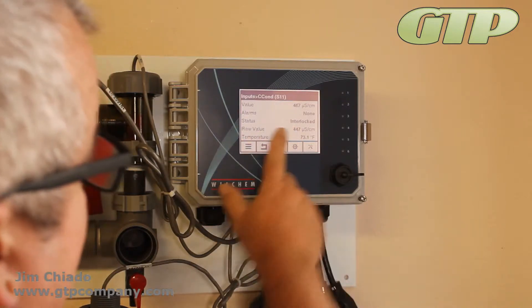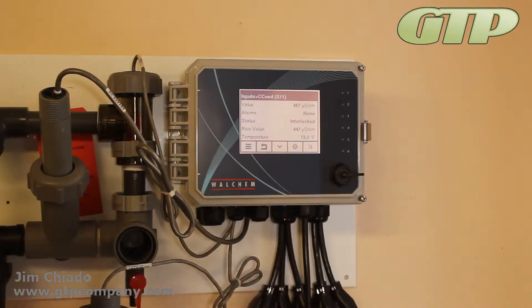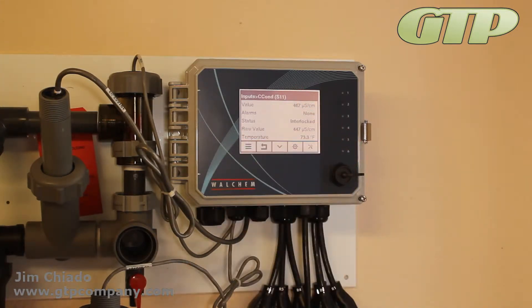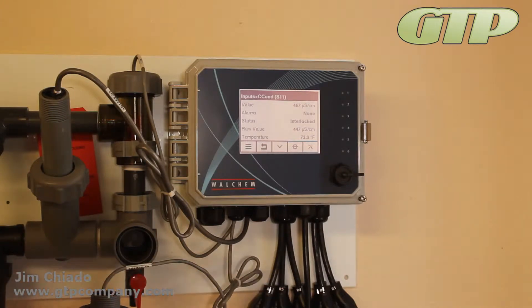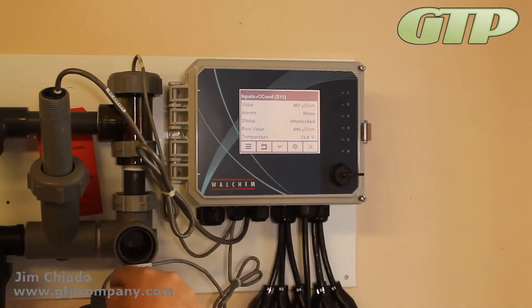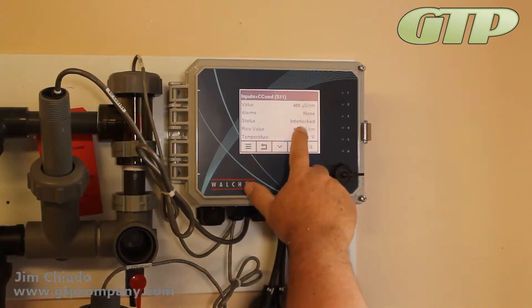Right now it says 467, the raw value is 447, so it's about 20 different from what we've told it. A lot of people get out of range. That raw value is what the machine thinks it is based on the resistance of the sensor. If you do a calibration and move it up a little bit, it won't change the raw value — the raw value is what it is.